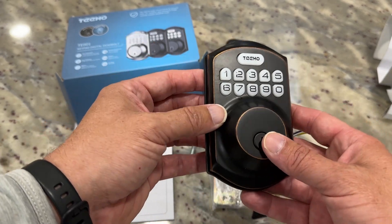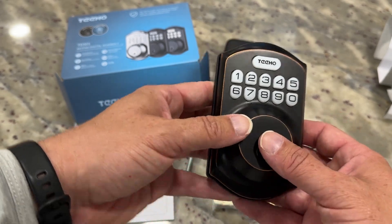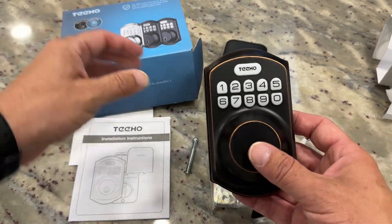Now this comes in three different colors. This is the oil bronze, I believe is what it's called. It also comes in black — that would be the black one. And this is like a sterling nickel, if I remember correctly. So three different colors, but this is what this one looks like.